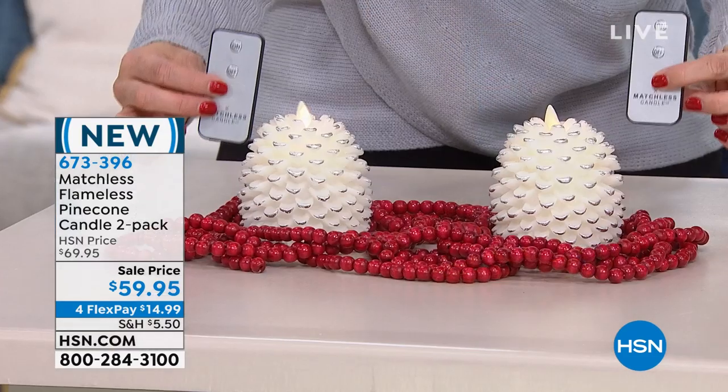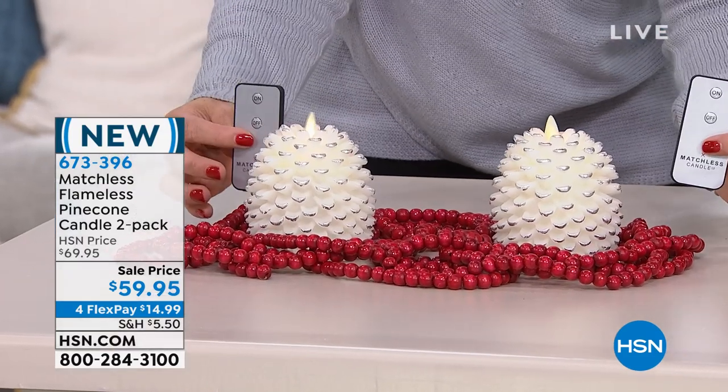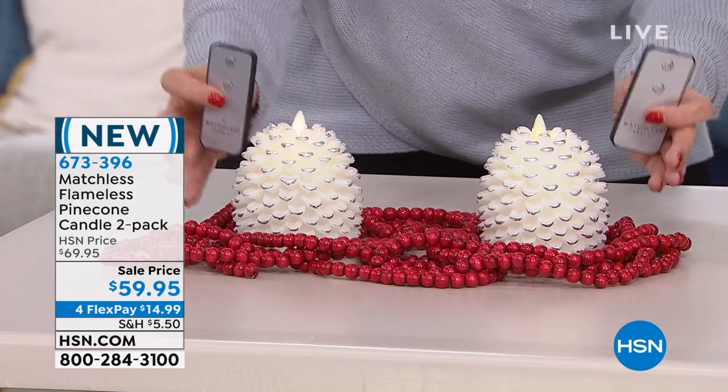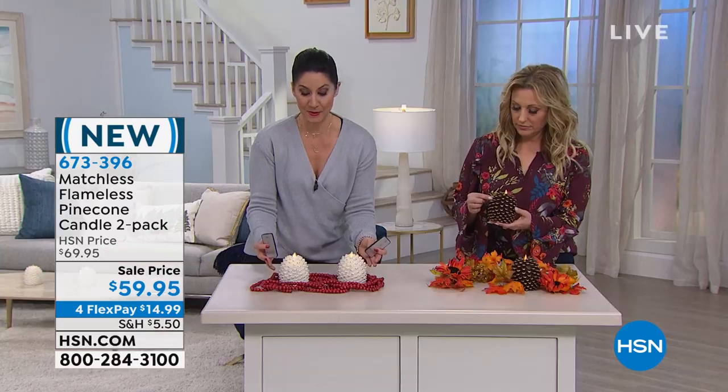Each of them come individually boxed, and each one comes with its own remote too. So when you get this home, you can keep them both if you want, or buy one and give one — give one, take one, whatever you want to do. I personally love to keep them together. They're stunning.